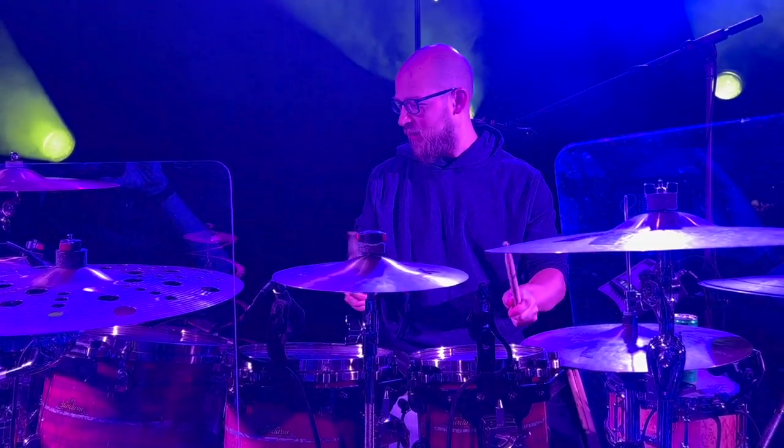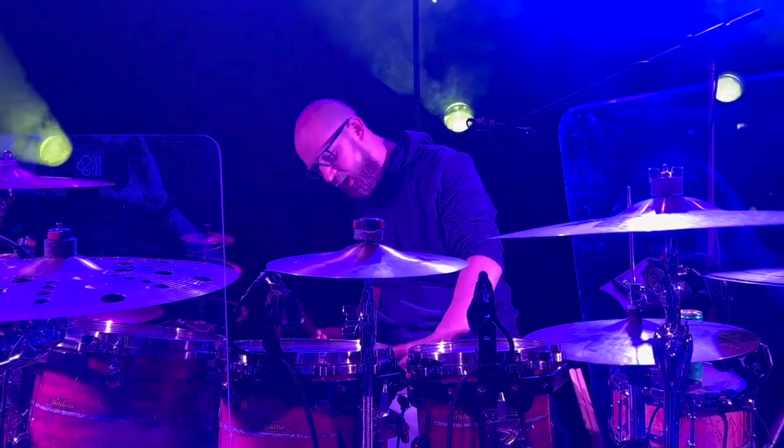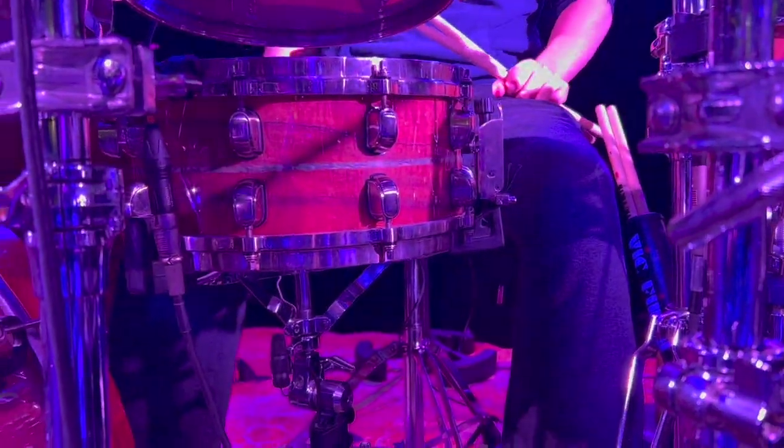I have 8, 10, 12, and 16 inch toms. I also have a 14 inch but I don't like reaching all the way over for the 16, so it is there. I have a matching snare — the same Star Classic matching snare with the kit, numbered and everything.